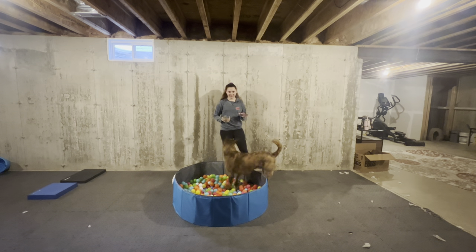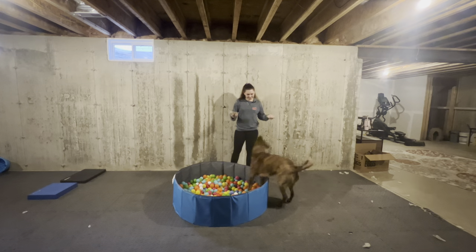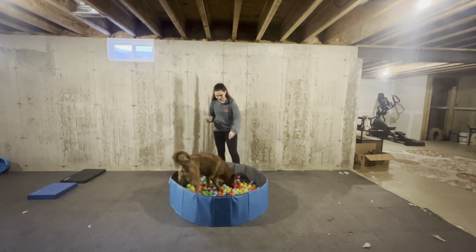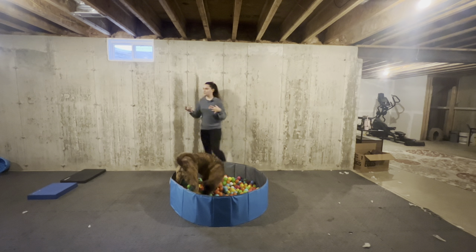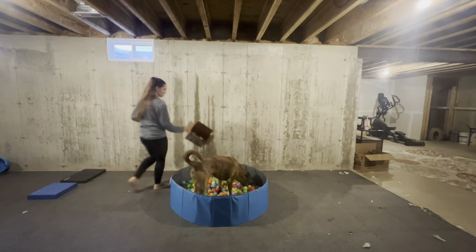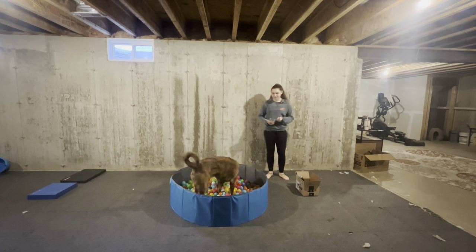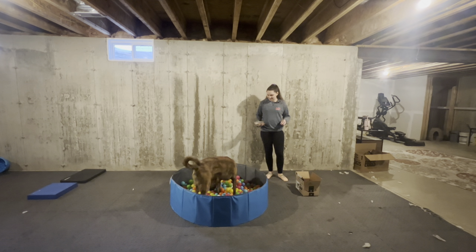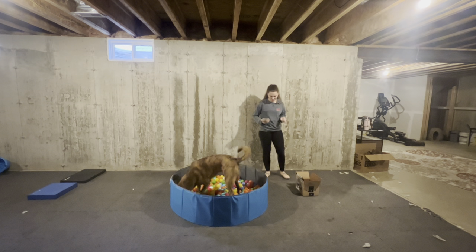I have Mufasa with me who is very eager to eat his breakfast. So all I'm going to do, I'm using his breakfast, and I am just sprinkling some pieces into my ball pit. I went above and beyond for this — you could easily use a cardboard box to get started, and it does not have to be anything expensive or special. Use what you have.